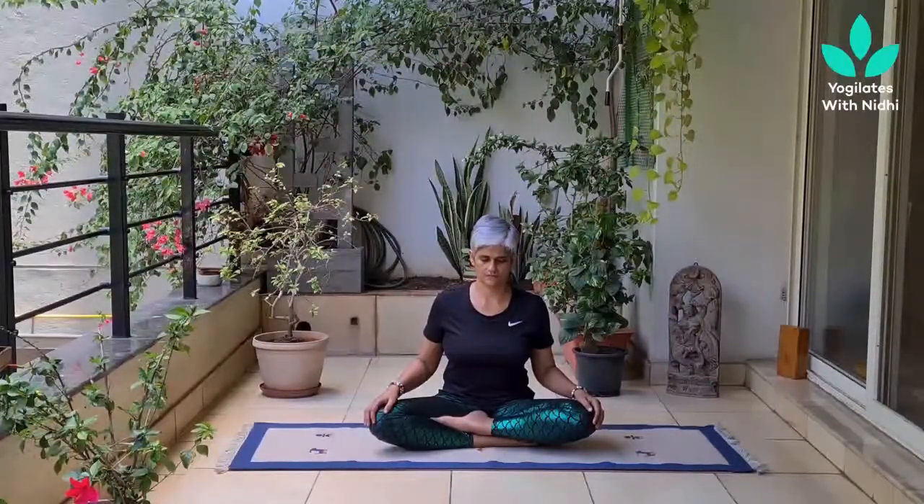Relax your shoulders. Relax your jaw, neck, and face. Relax your eyelids and the creases of the forehead. Top of the head, side of the head, and back of the head. Bring a gentle smile on the face.